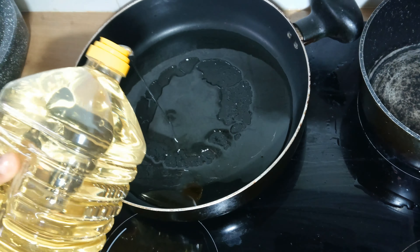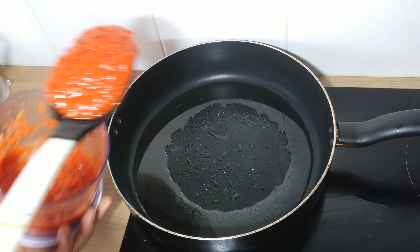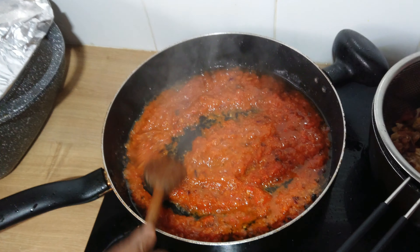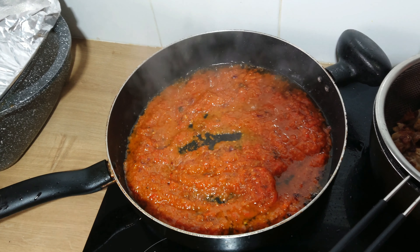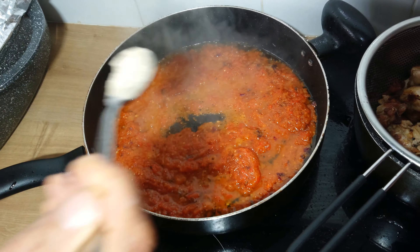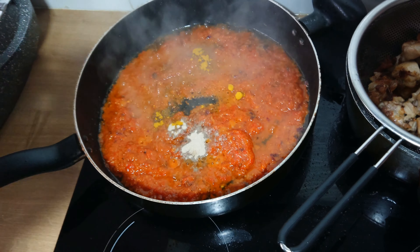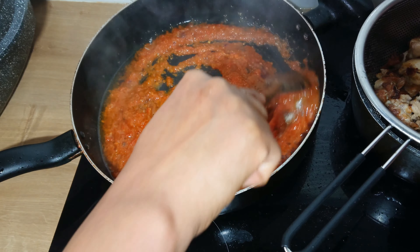In a preheated pan, I'll add some oil, then add the blended tomato mixture and stir to fry. While the tomato mixture is frying, I'll add white pepper powder and curry powder. Feel free to use any seasoning of your choice. Then stir to combine and allow to fry.